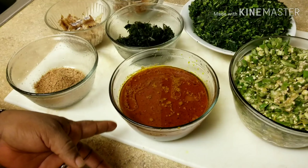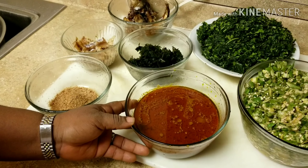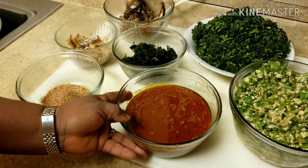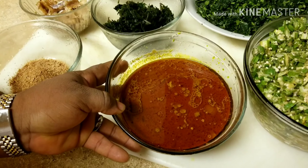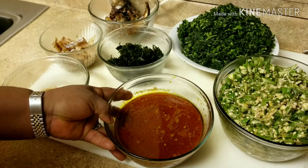in this very okra vegetable soup, it was requested to put a little bit of ogbono. So, here is my ogbono paste. As you can see, it's ready. It was fried with just one onion.